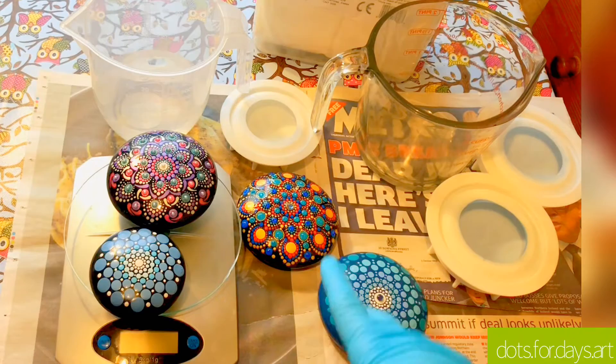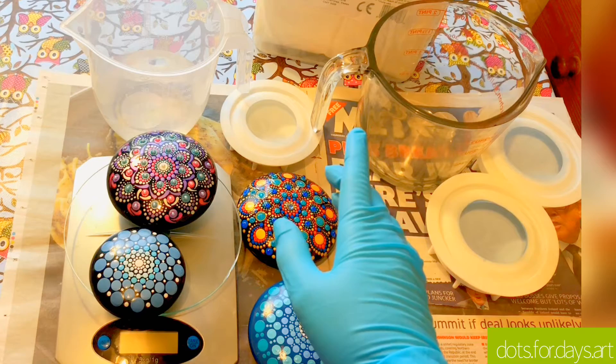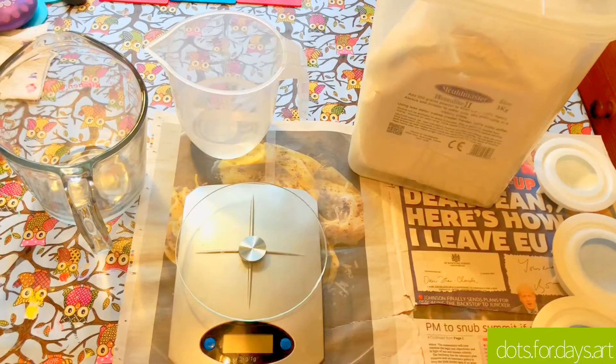Today I'm going to show you my technique for making these stones. I followed Angela's Happy Dotting Company tutorial when I first got these and they've turned out perfect every time. I use a slightly different type of modern plaster — I use Herculite 2. I know that Angela uses Ultracal which you get in Australia, but the Herculite 2 I get in the UK from Amazon.